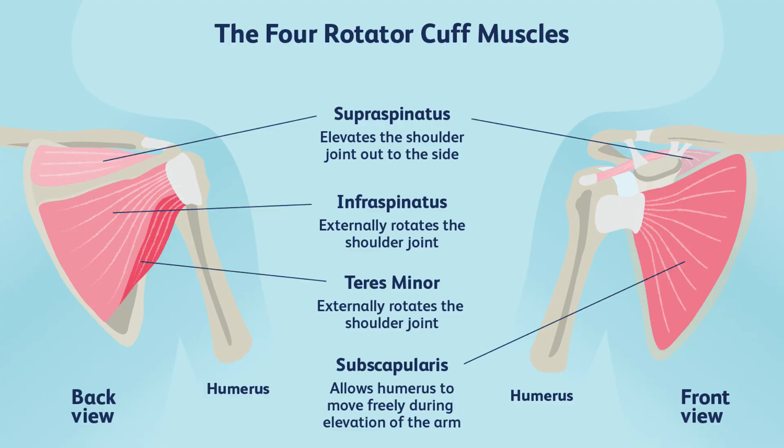In this view, on the left side, you have the back of the right shoulder. You can see the supraspinatus muscle at the top. Then you have the infraspinatus and the teres minor. On the right side of this picture, you can see the front view of the right shoulder, and then you have the fourth and last muscle, the subscapularis muscle.